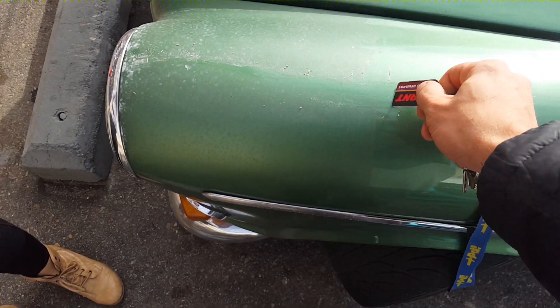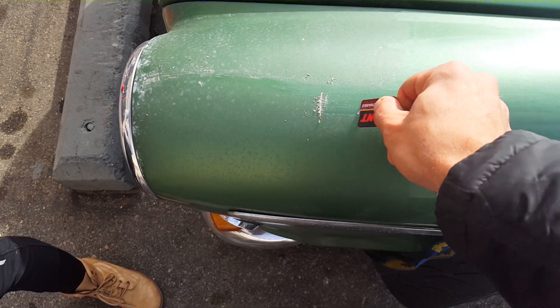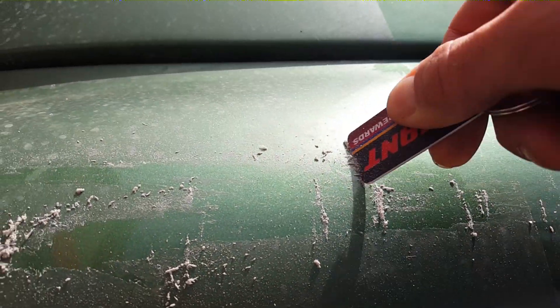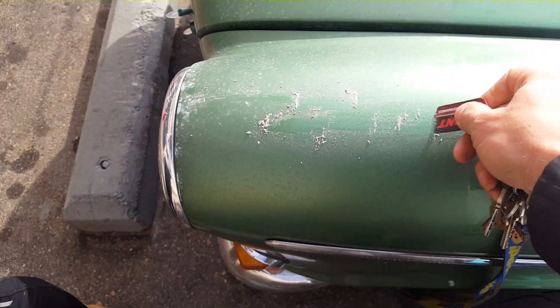This is the 3M clear bra, after two years in the New Mexican sun and across the country. It is paper thin, it's supposed to peel off. You can see that there's some thickness to it, but this is probably the best way to get it off — maybe some warm water and a sponge. Hey, two years for like 30 bucks, it did okay.